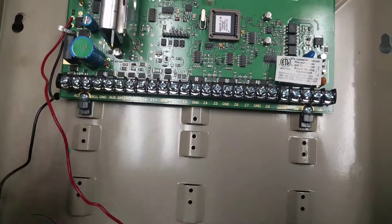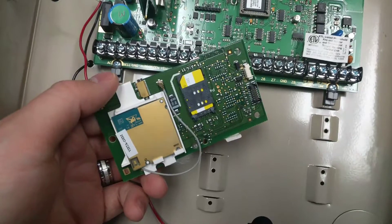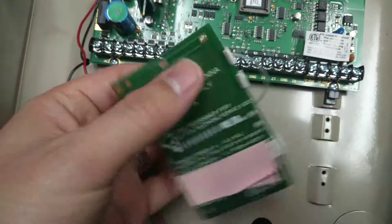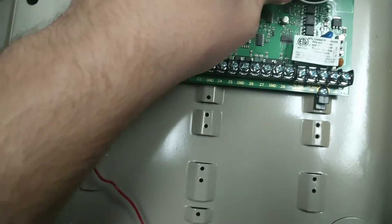I'm going to take the cellular board and show you the underside here. You can see it's a pretty cool-looking little board, and it simply just snaps on top. I've got its serial data covered too, because I plan on using this panel and I don't want that being out there.